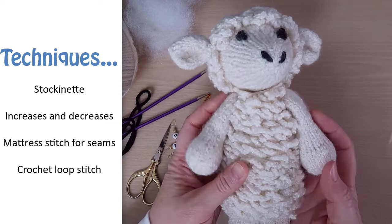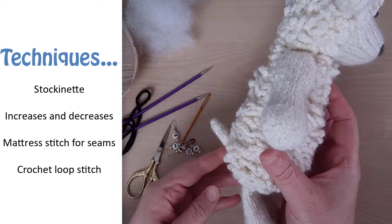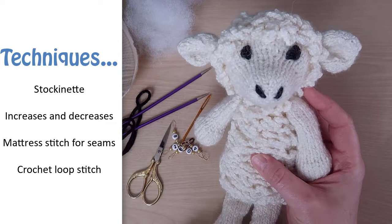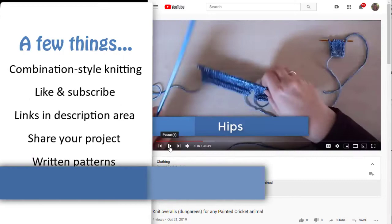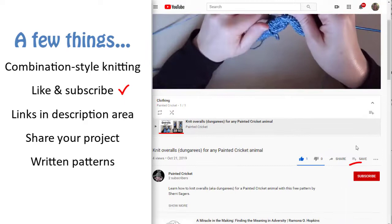Since this is a pattern video, I'm assuming that you already know how to do the basic stitches like knit, purl, knit two together, and purl two together, so I'll tell you where to do these stitches but I won't take the time to carefully explain how to do them. The only special stitch in this pattern is the crochet loop stitch for the wool, and I'll show you how to do it in this video. Just don't let my knitting style throw you off — just knit and purl in the way that's most comfortable for you. Please like and share my videos and subscribe to my YouTube channel.